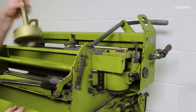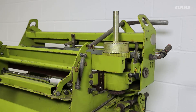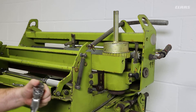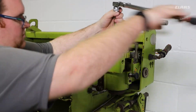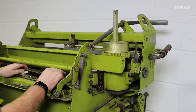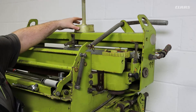We can now use our special tool from our toolbox to clamp on to the locking nut and loosen the locking nut on the sharpening mechanism. This is a standard thread. With the locking nut now loosened, we can remove our special tool and carry out our adjustment process.